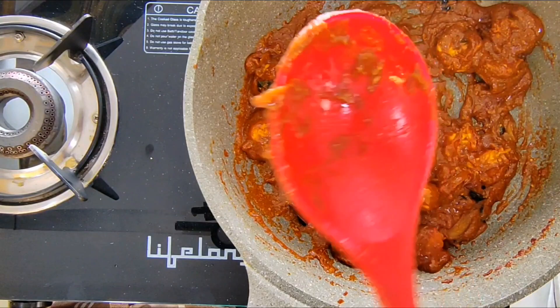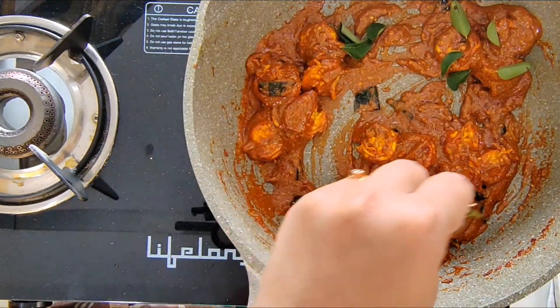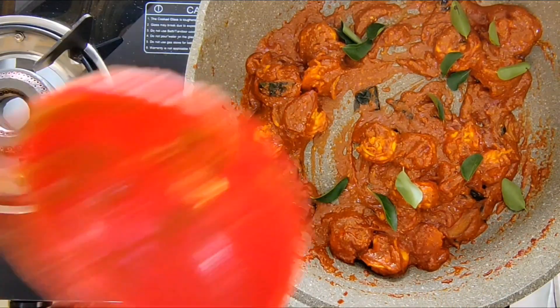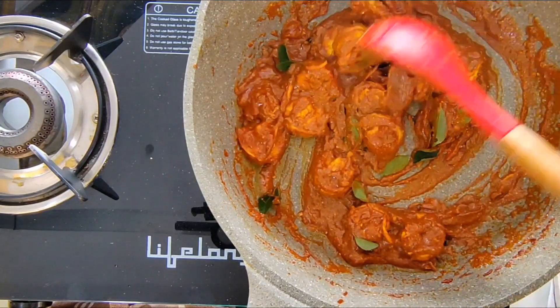It's got a nice texture and it smells amazing. I will garnish it with a few more curry leaves and serve it with some neer dosas.